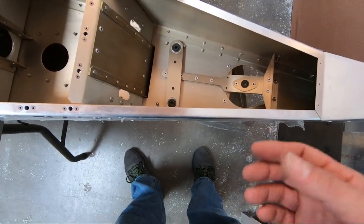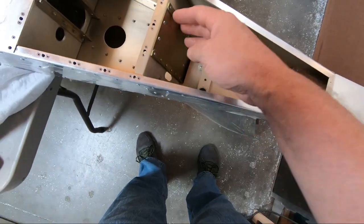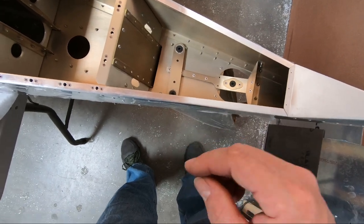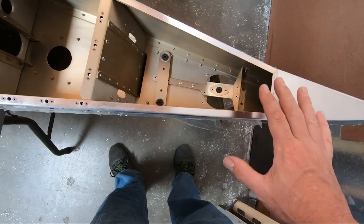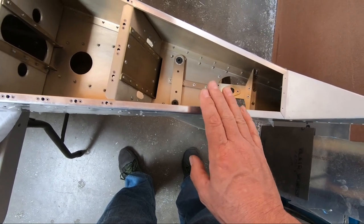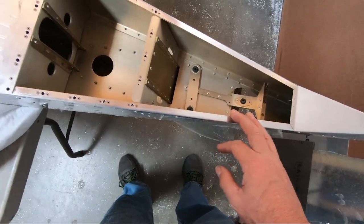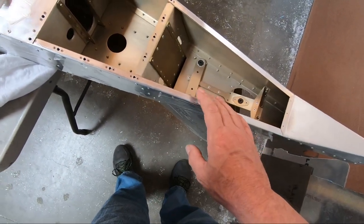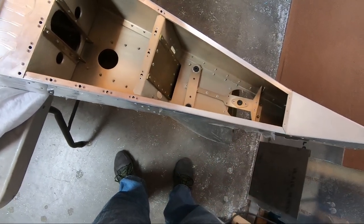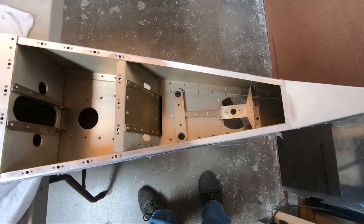I think that'll be sufficient, especially for the rear spar — we've got the main spar there. I'm going to try and get as much of this done as I can. If I have to wait on hardware, I'll just keep going and figure out how to flip this upside down or tip it sideways to finish the few remaining things. I'm going to keep working on this and I'll show you what it looks like when I get a little further.